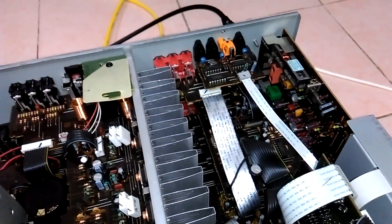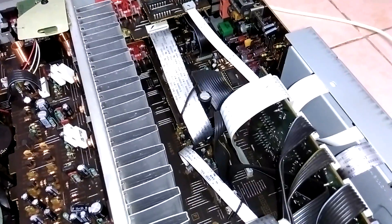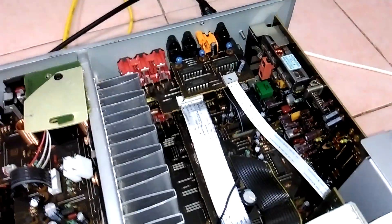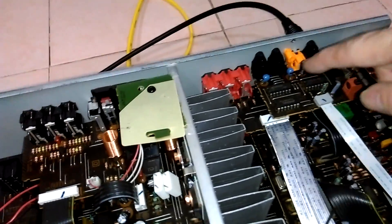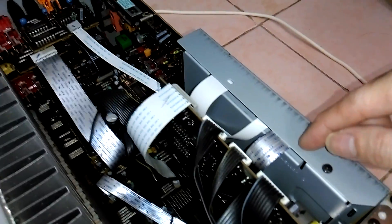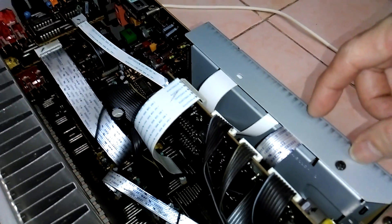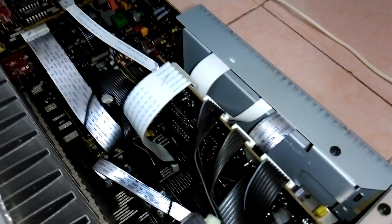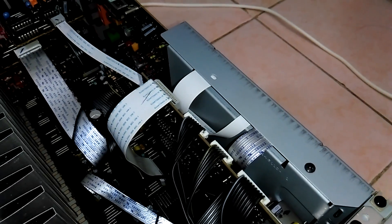Chiếc này giải mã DAC 24bit ở 192kHz. Do sản xuất năm 1998, những con chip của nó to thô lố, không hề nhỏ. 3 con chip này là 3 con chip xử lý đường optical in đầu vào. Sau khi được xử lý ban đầu, tín hiệu optical được dẫn vào chiếc bo giải mã DAC, được bọc kín trong một cái hộp bằng thép để chống nhiễu từ bên ngoài và đảm bảo xử lý âm thanh ở mức tốt nhất.